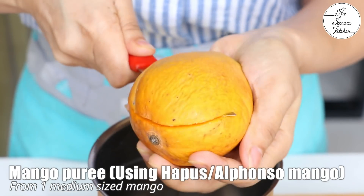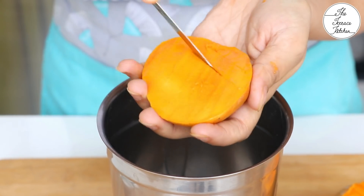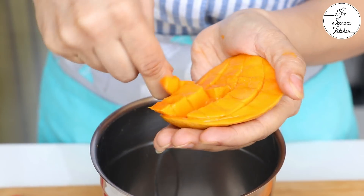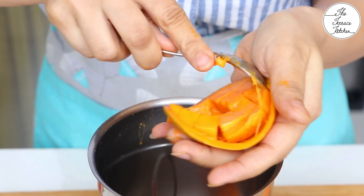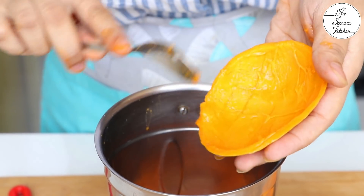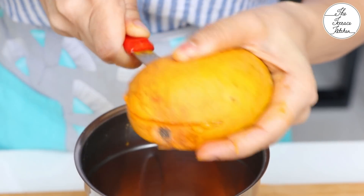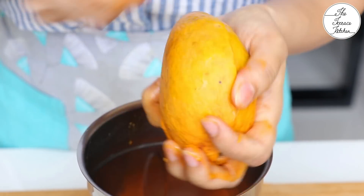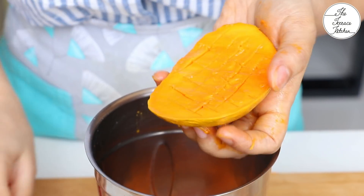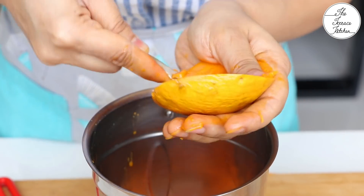We'll make two layers in the mango lassi cups. The bottom will be mango puree mixed with some sugar. Here I've got Alfonso mango — a medium-sized one. You can use your favorite mango or whatever is available to you. But Alfonso or Hapus is the king of mangoes, easily available in Maharashtra. It's very delicious and has a really nice color — you don't need to add anything extra.